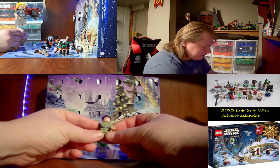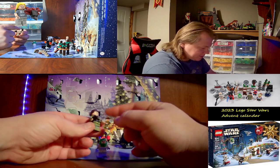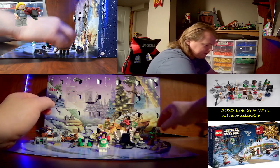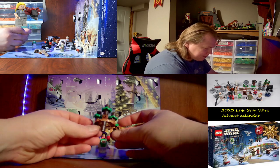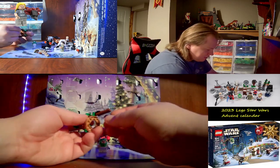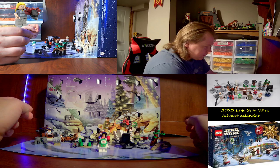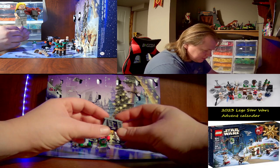Day fourteen is Princess Leia Organa in her Endor outfit. She's got a cookie, blaster pistol, front printing, leg printing, back printing, and a double printed head. Day fifteen is a micro build of the Ewok village — a tree fell off, and another tree fell off. Day sixteen is the Endor Bunker — nice little micro build.